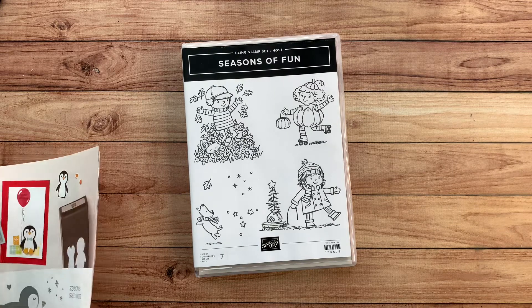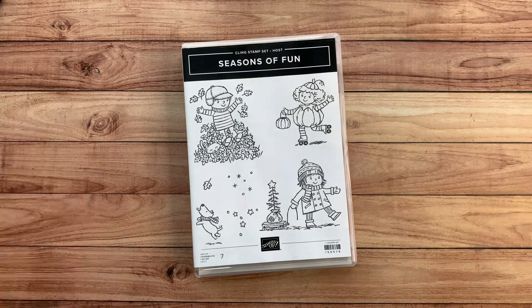I hope you guys like those projects and sign up. I'll leave the link below to sign up for the October Card Club. Have a great day, everybody. Thank you. Bye-bye.